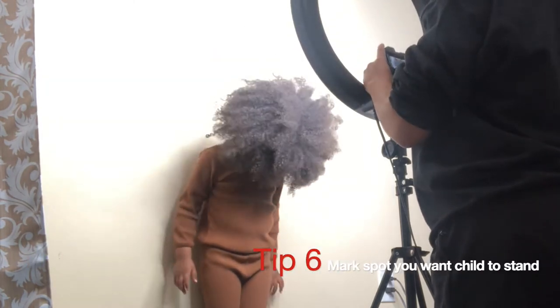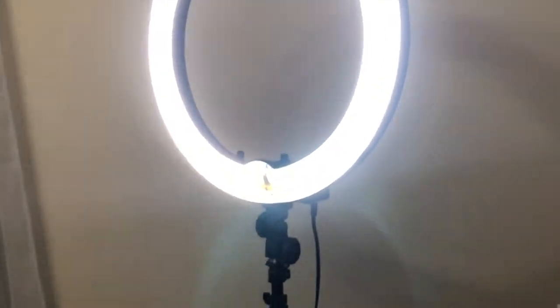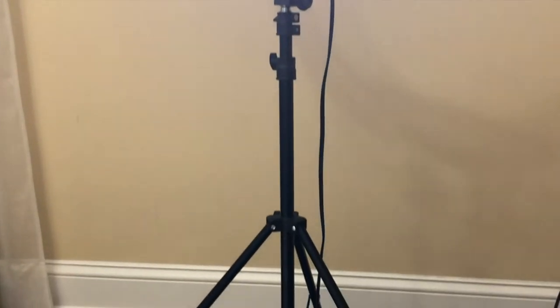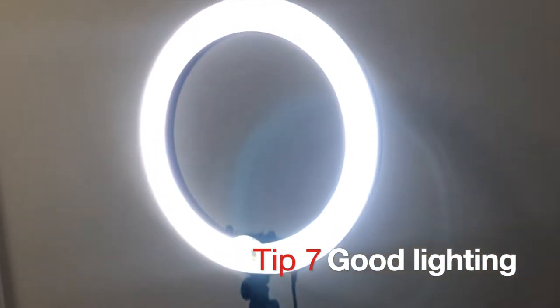I ended up putting tape on the floor so she can stand on it. For lighting, we are using this ring light by Newer. If you do not have a ring light, you can use good old sunlight.